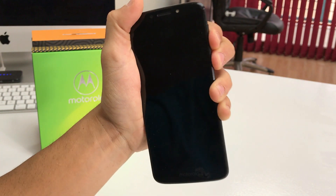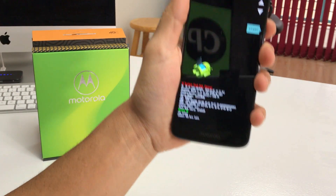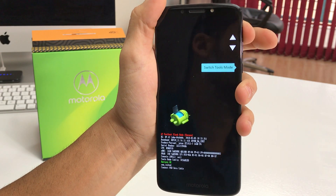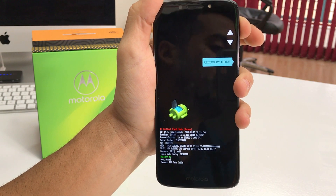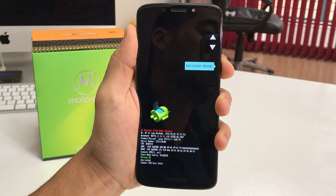So hold Volume Down and the Power button together. It's going to bring you automatically to a screen where you can select from multiple options using the volume buttons. What you're going to do is scroll over to Recovery Mode. Once you see the Recovery Mode option, select it with the Power button.